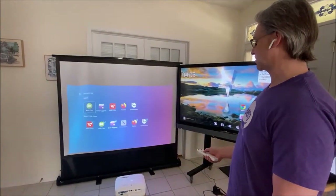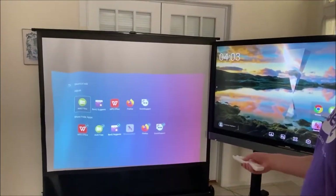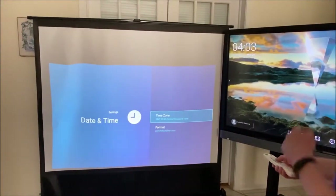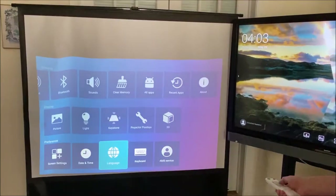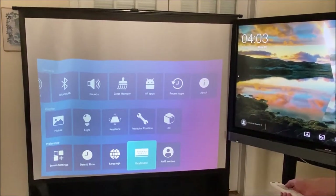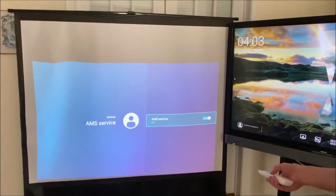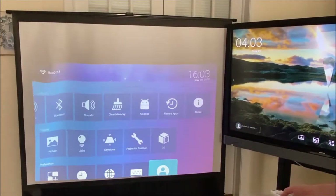There are screen settings and shortcuts. You can set the day, time, time zone, and format. Multiple languages are available, along with different keyboard choices. And AMS service — that takes us back to that account management screen.